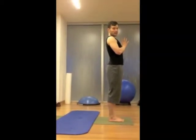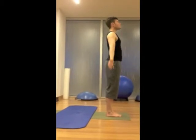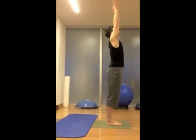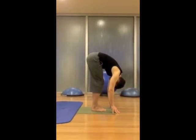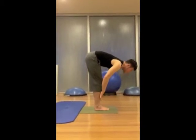Surya Namaskar A. Inhale, exhale Uttanasana. Inhale, Ardha Uttanasana.